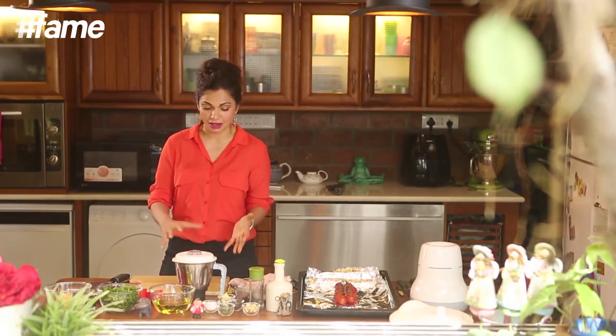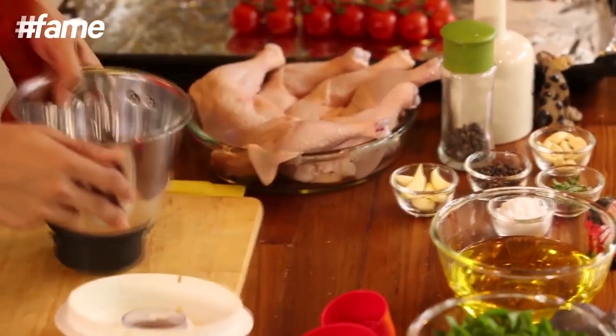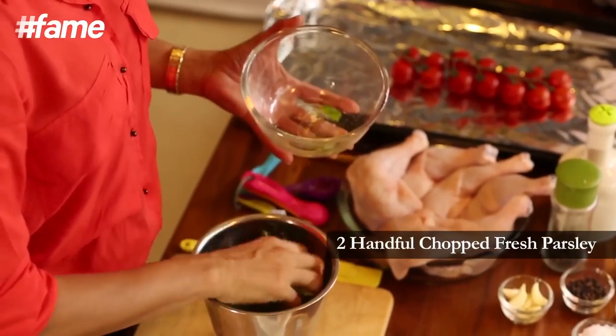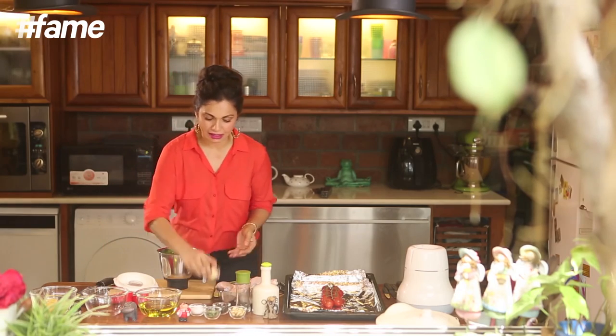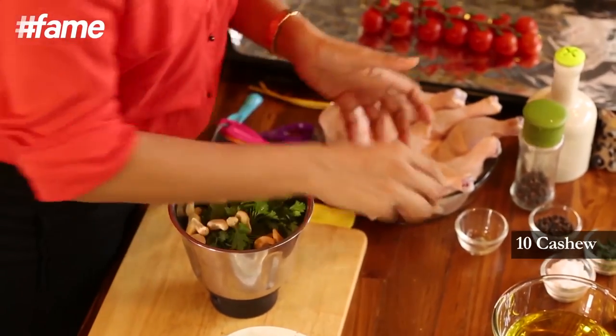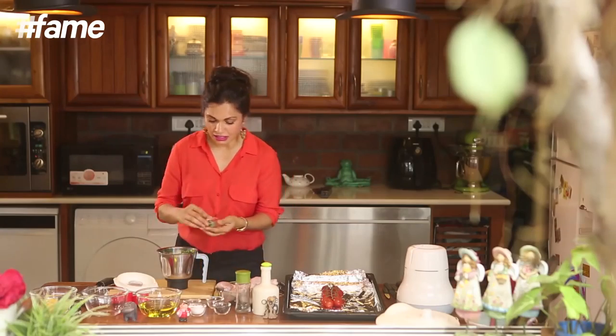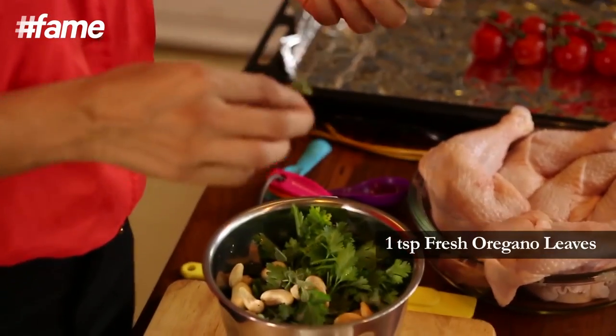All you need — you're going to do it in a mixie which is the easiest way to do it. Two handfuls of parsley go in, then about 6 garlic cloves, about 10 pieces of cashew, a small teaspoon of fresh oregano. Now what's important, what gives beautiful flavour, is not just the juice of the lime but also the zest — the yellow little part on the outside.